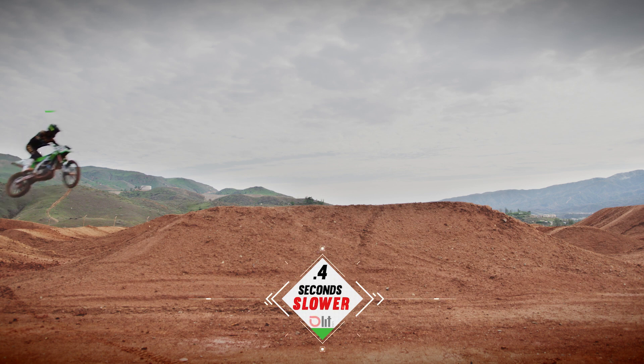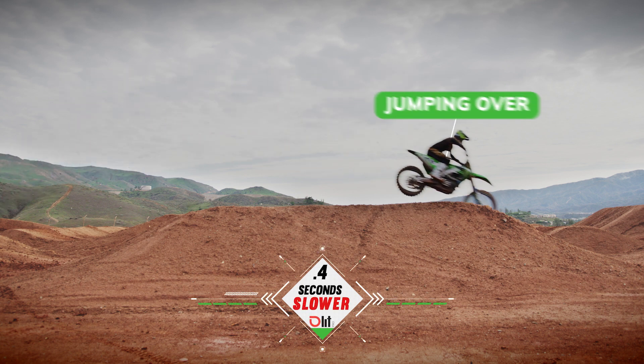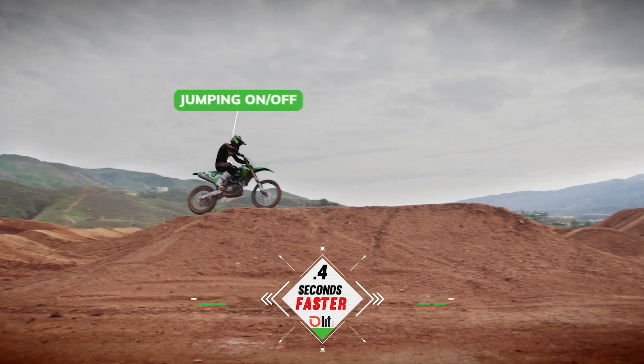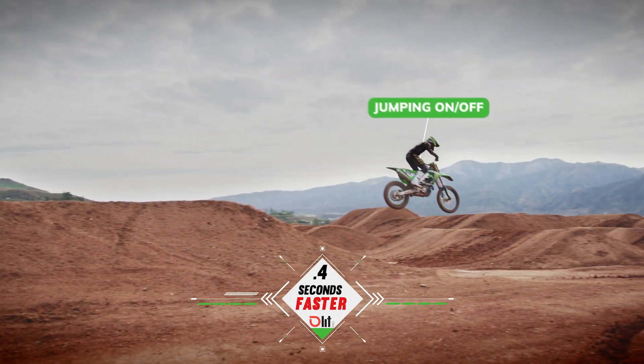Depending on where the tabletop is placed, sometimes it is faster going over the tabletop, but most of the time it is faster to go on-off because you get your tire back on the ground and you drive off the tabletop and you carry that momentum through the rhythm section.